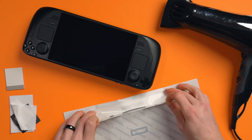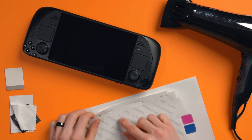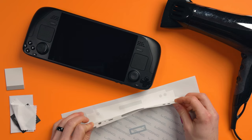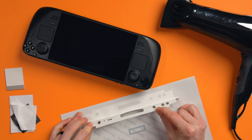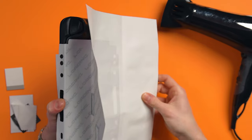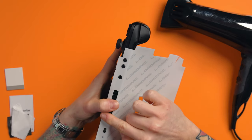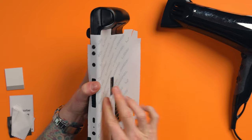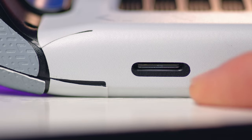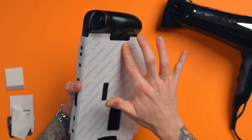I carefully aligned the top piece and as I peeled it I creased the back a bit. I rectified it later but it stretched slightly even though I was being really delicate. I put the top piece on and gently rubbed it into place, but when I got to the bottom the SD card slot ended up misaligned. I've never put a skin on anything before so it's probably user error.